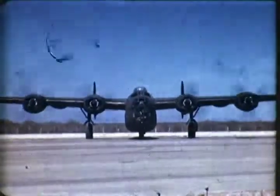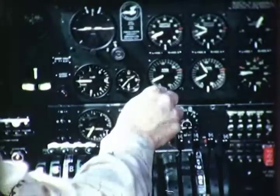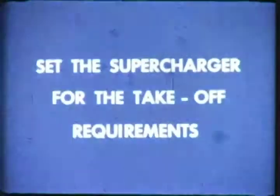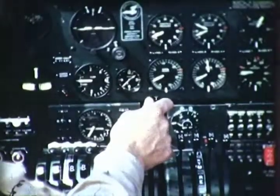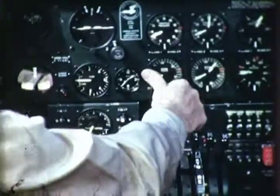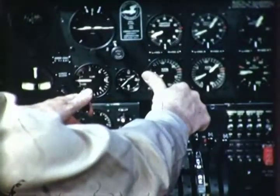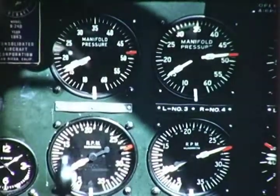Now we're ready to run up the engines. It is done one at a time, usually from right to left. Watch the tachometer and manifold pressure as throttle number four is opened slowly to 2,000 RPM. Check mag switches right and left, with an allowable drop of 75 RPM on either. Now open the throttle wide against the stop. Engine superchargers give about 36 to 37 inches manifold pressure at sea level. With throttle wide open, move the turbo supercharger control slowly to on. Manifold pressure increases from the engine supercharger boost to the final sea level take-off setting of 49 inches at 2,700 RPM.